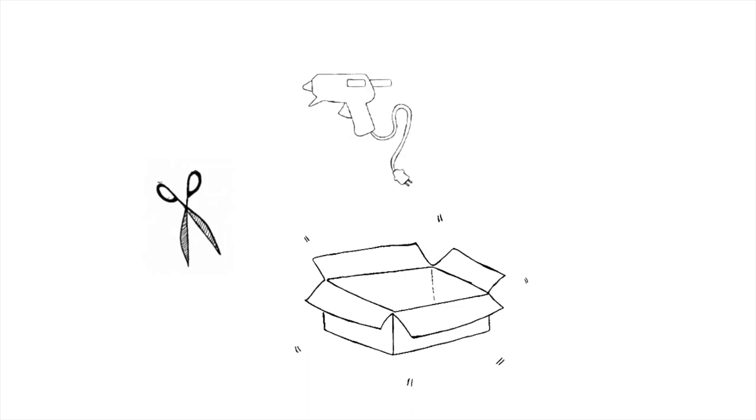Hi everyone, I'm Steven and today I'm using tinfoil, cardboard and clay to make the magic lamp from Aladdin. If you're curious please subscribe, like this video and let's get to it!